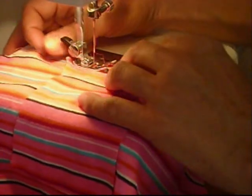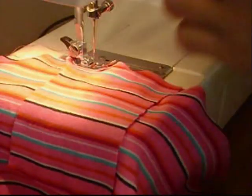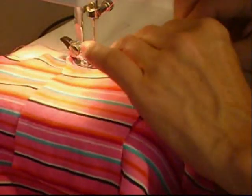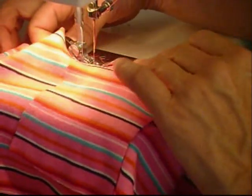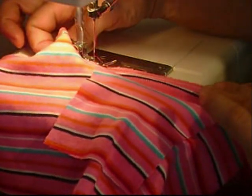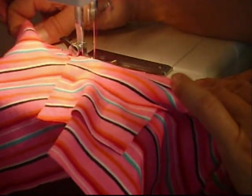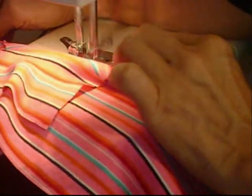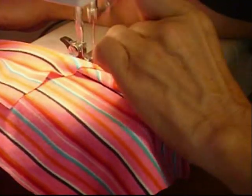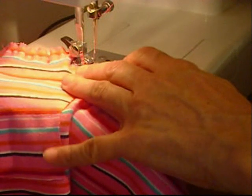When you're sewing on stretchy fabric, it's important to stretch it out as far as it will go when you sew. Because if you just sew it without stretching it, the yarn will not be long enough, and then when you put it on it breaks. So stretch it as far as you can and then sew. This is one of the ways to deal with stretchy fabric — there are other ways, but this is the way that works best for me.